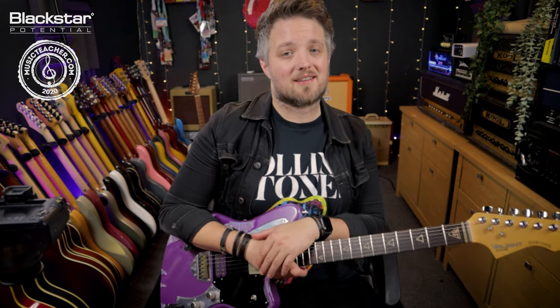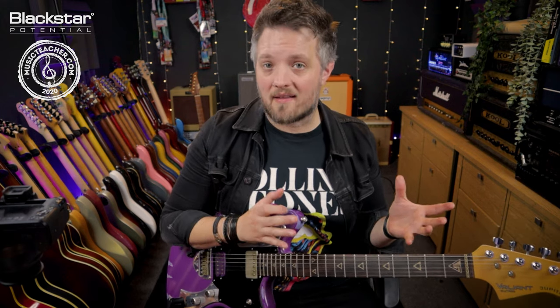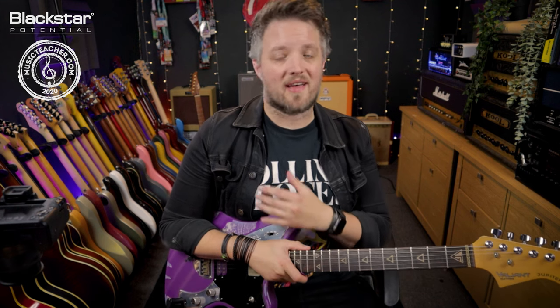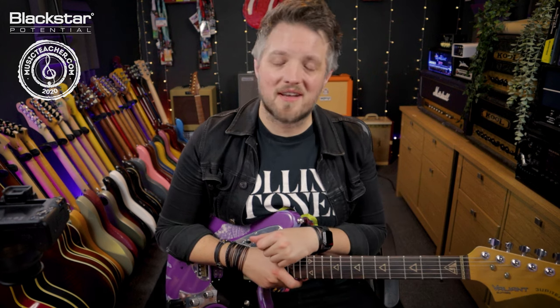Don't forget to hit the subscribe button to the Blackstar Amplification YouTube channel because there's a bunch more videos just like this one on the channel. You can also check out the other videos where we talk about the other effect types inside the Amped 2. If you're looking for a guitar teacher in your local area please head over to musicteacher.com — there's a great network of teachers all around the country waiting to help you out. Thanks so much for watching and I'll see you soon.